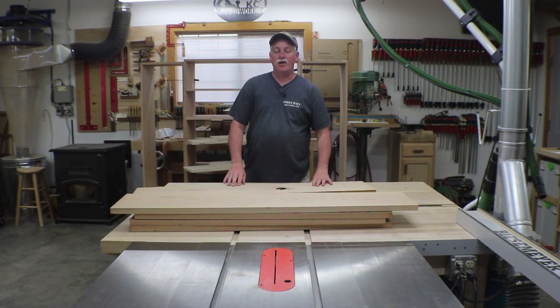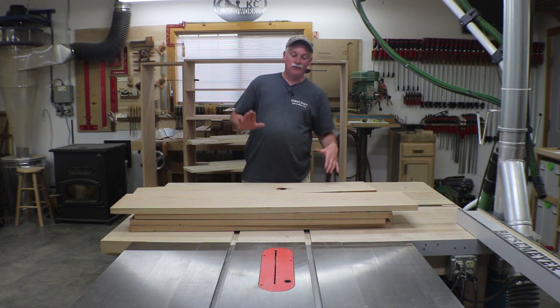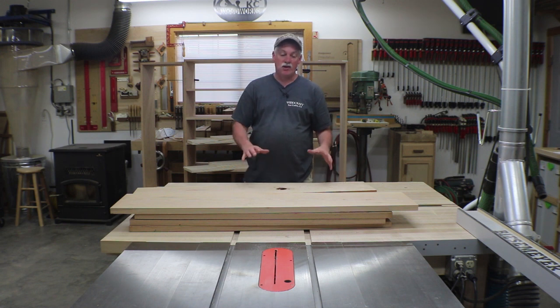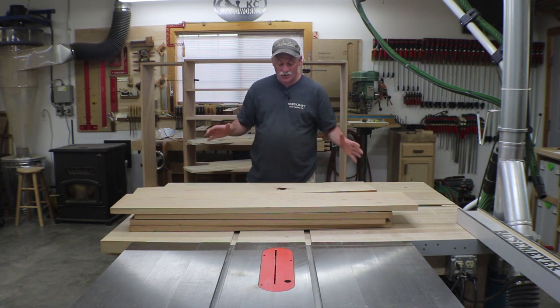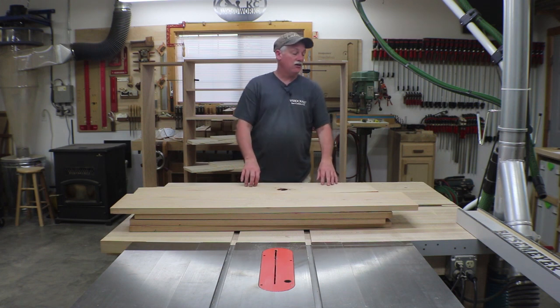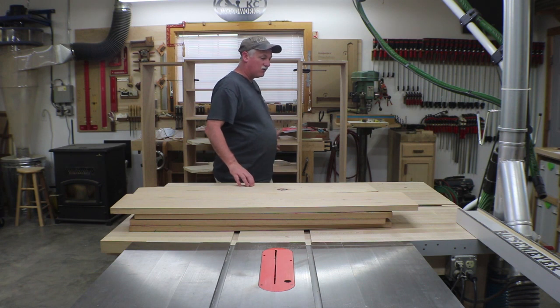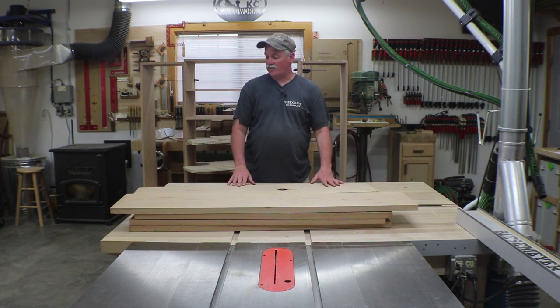Okay guys, this video is running a little long and the epoxy still needs to cure. Tonight or tomorrow morning I'll go ahead and mill this stuff — you guys don't need to see that, you've seen it before. I'll get this milled and ready to go, get the drawer parts cut to final sizes, and then we'll get going on building those drawers. So until next time, guys — take care.